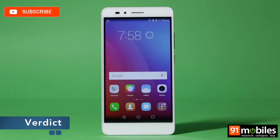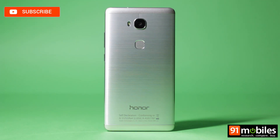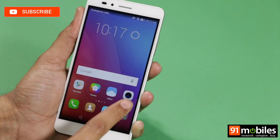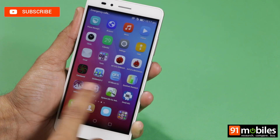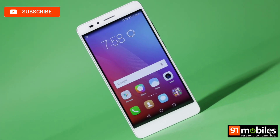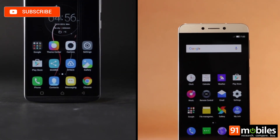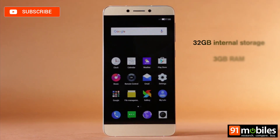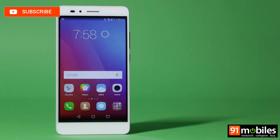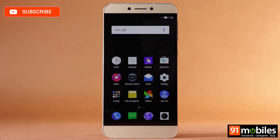To sum up, the Honor 5X is a worthy upgrade to its predecessor, having received a facelift in practically every department, including build, cameras, battery life, and new hardware like the fingerprint sensor. Our main gripe comes on the performance front, where the touchscreen lag and general sluggishness don't befit a device in its price range. The competition is stiff too, and includes the likes of the Lenovo K4 Note and Le Eco 1S. The latter is particularly notable, bringing in extras like 32GB of storage and 3GB of RAM, not to mention a lower price tag. Until Honor fixes the performance issues of the 5X with software updates, we are inclined to recommend the Le 1S in this price range.